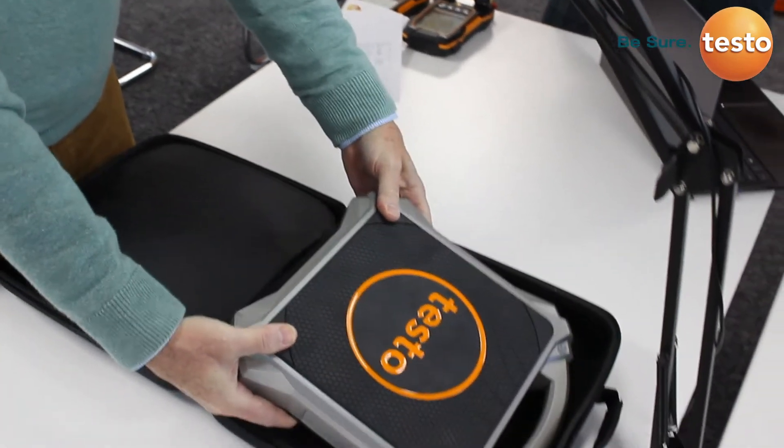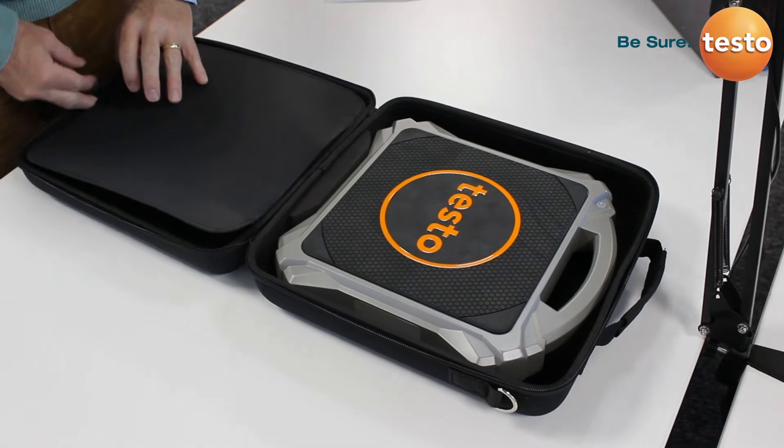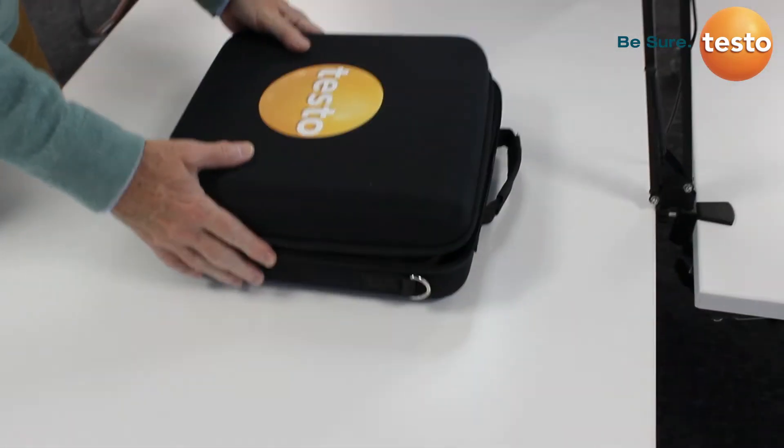As you can see, it all fits into the case nice and snug and secure. It's going to look after the instrument when it's out on site, and the whole case holds up and zips together.